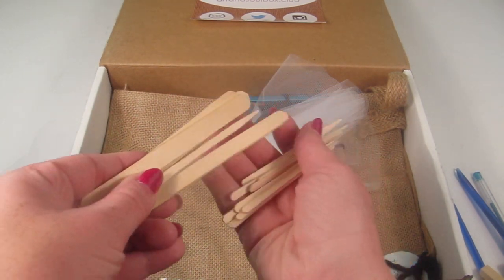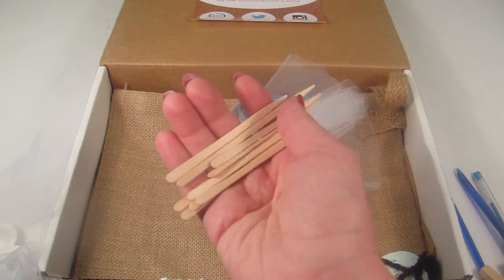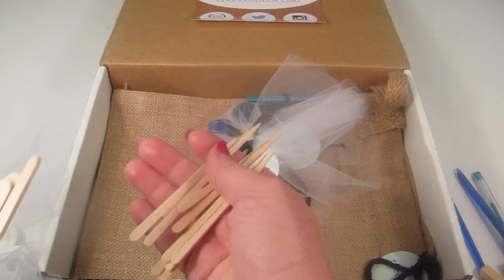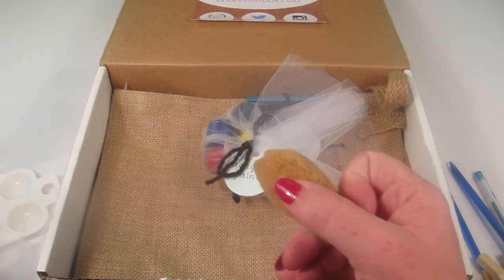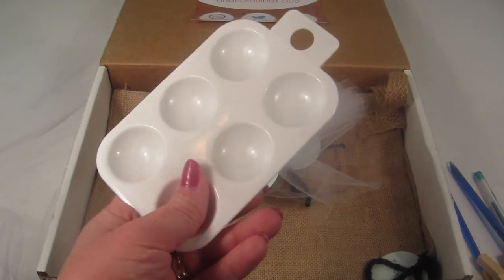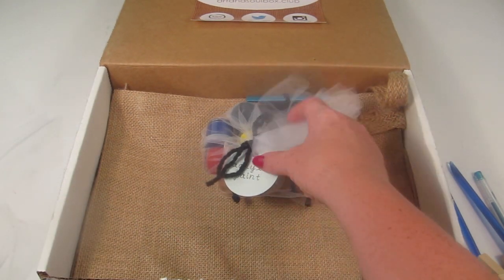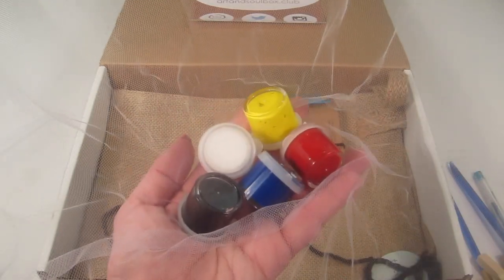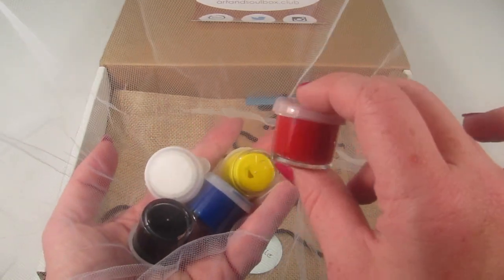We have little popsicle sticks and some more pointy sticks — they're not too thick, but you could dip them in paint to make a more precise line or use them however you like. There's also a little sponge and a small paint holder so you can mix paint and create new colors.